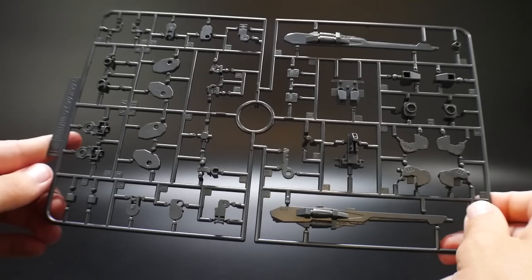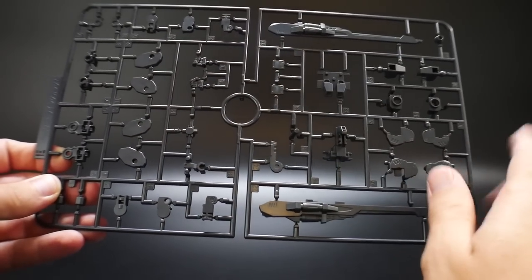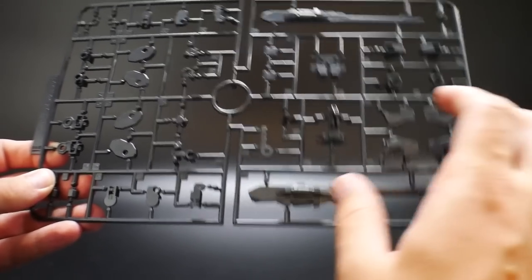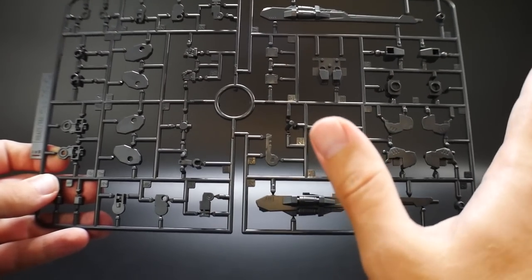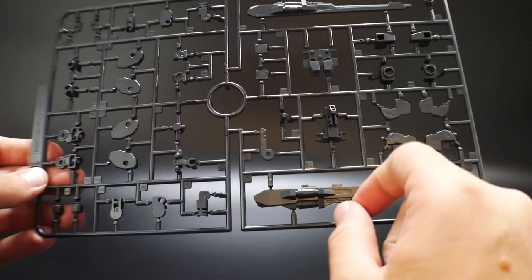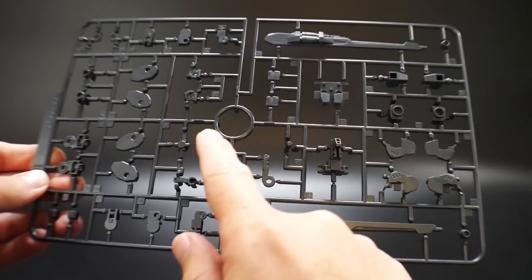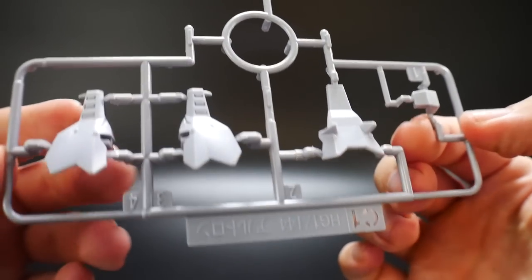I was kind of hoping there was going to be an Altron runner dated 2018 - that would have been pretty awesome. But it's whatever; maybe in the future we'll get an Altron High Grade, which would be fantastic. In the meantime I'm pretty happy with this. As you can see, it basically has all the little inner frames - the guns probably won't be used, but most of the legs, arms, and hands will all be used.